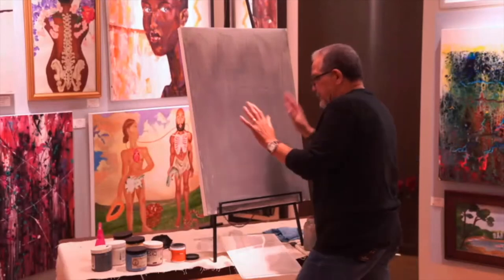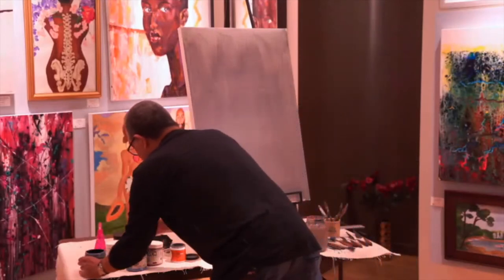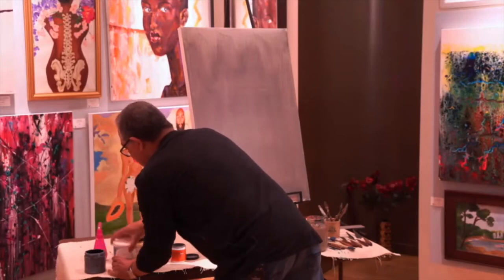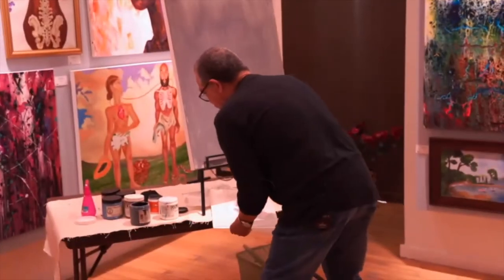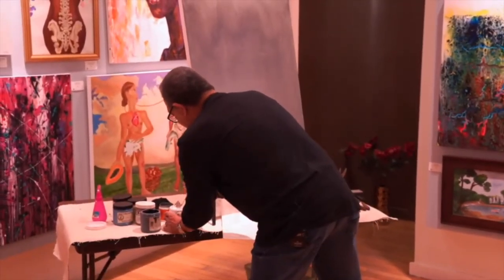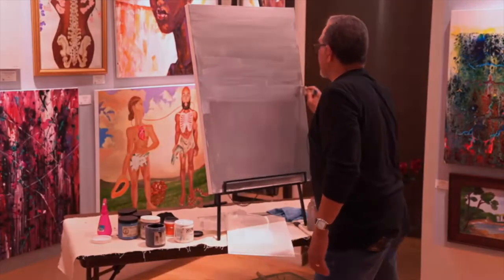Now that I got some gray back there, I'm going to mix up some real acrylic paint here. I'm going to use a lot of it so there's no sense in being stingy. Just trying to get something smooth going on here.